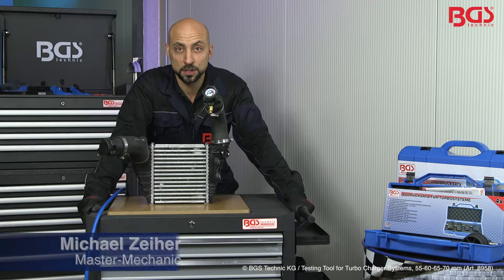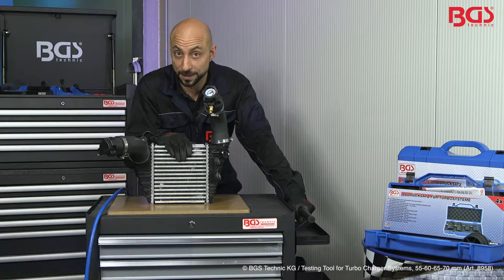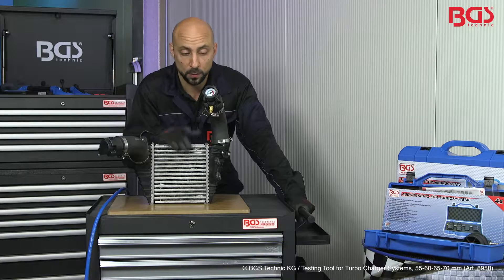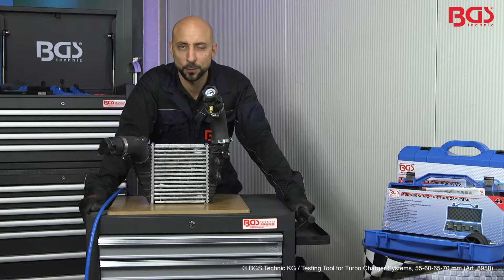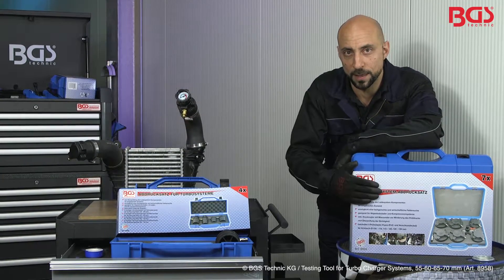Hi, here's your BGS Michael. Today we face a lot of pressure. I brought you a little something — a turbocharger air cooler, not installed yet. We will check it for any leaks now. For that, BGS Technique has turbocharger test sets, not only for cars but also trucks.